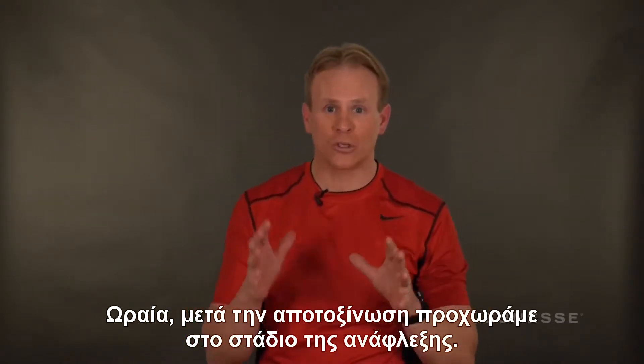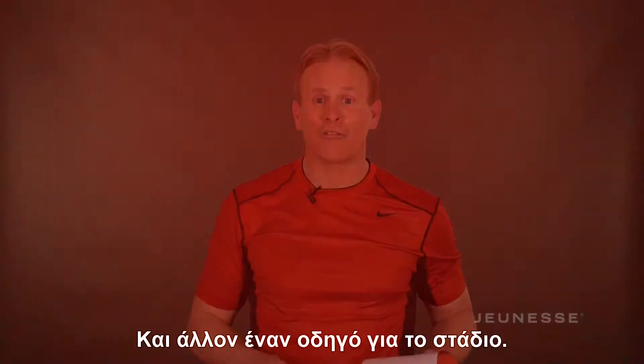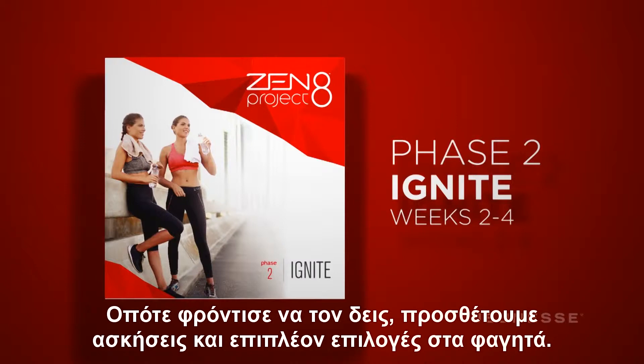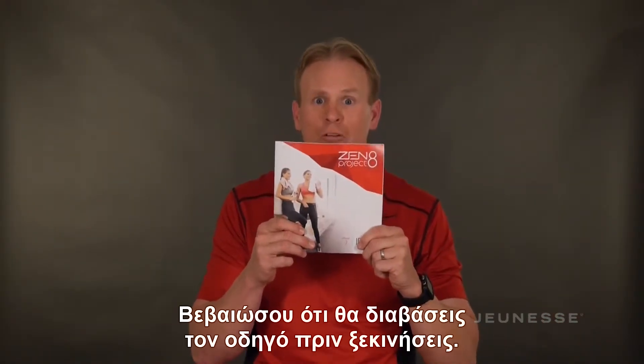After detox, we move right to the Ignite phase — another cool box with another phase guide. We're adding exercise and some more food options, so make sure you look through this guide before you dive in.